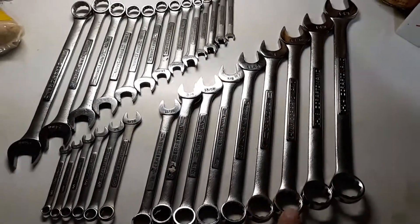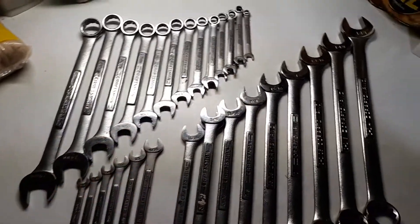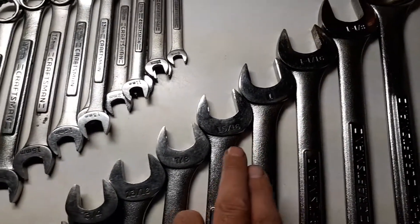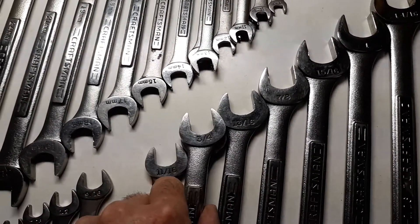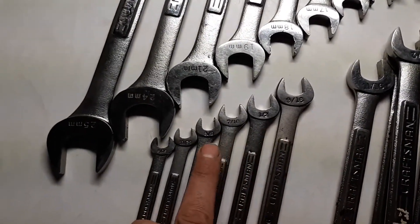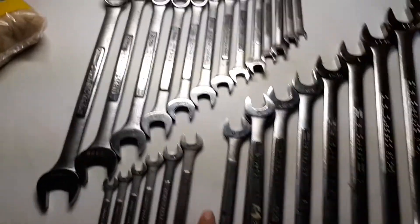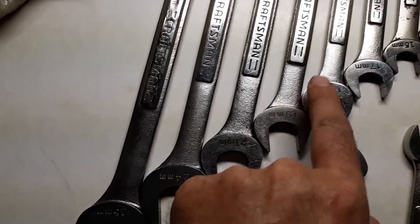Here are the Craftsman wrenches I have — the standards here and the metrics up there. I've got standard: one inch, fifteen sixteenths, seven eighths, thirteen sixteenths, two three quarters, eleven sixteenths, nine sixteenths, half, seven sixteenths, three eighths, eleven thirty-seconds, and five sixteenths. So I'm missing the five-eighths on my standards.